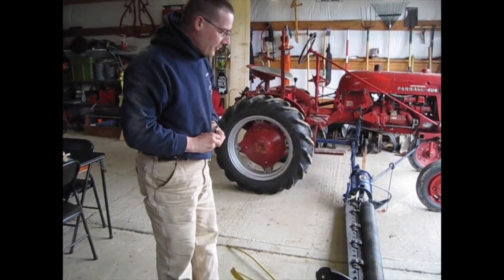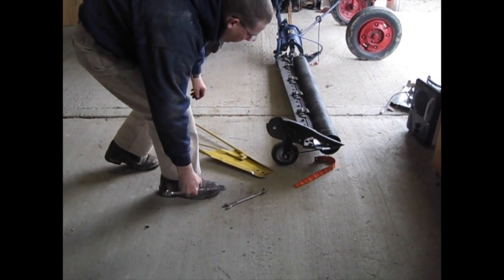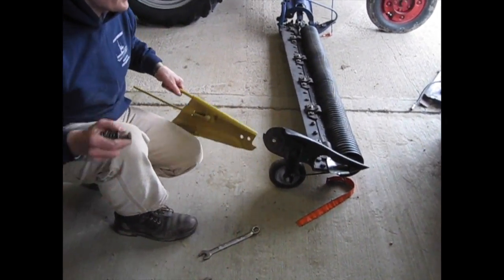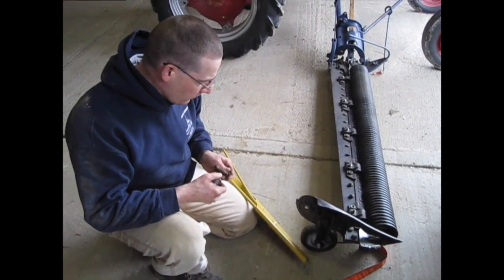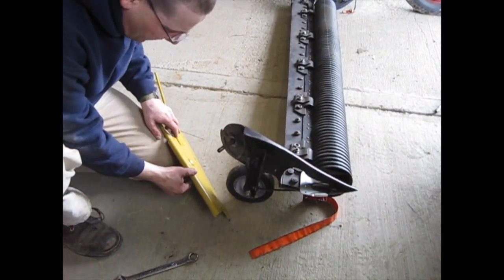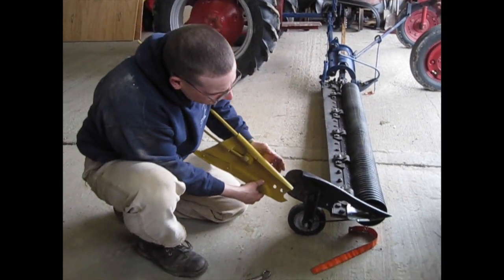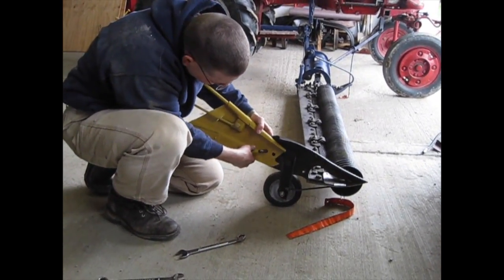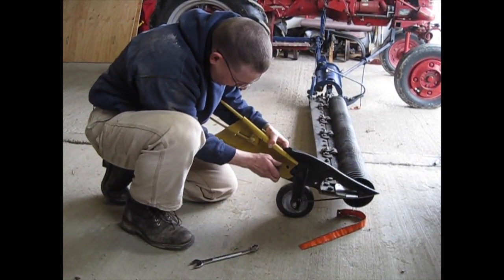Now I'm going to go ahead and mount the grass board on the end of the mower. This is not the original grass board — this is an all-steel grass board from Koch called a Clean Sweep. I like it; it actually does really well. It's made for different styles of mowers, so that's why it's got different holes, but for International use the inboard hole.